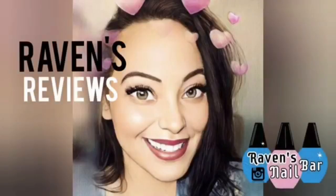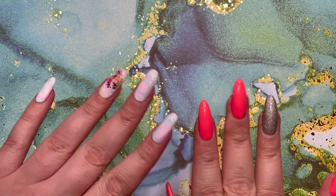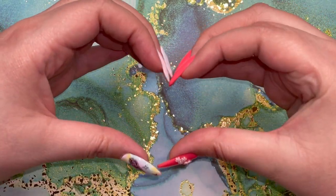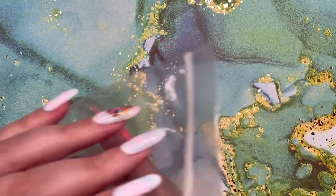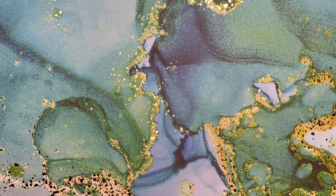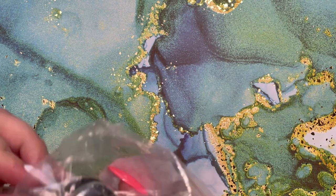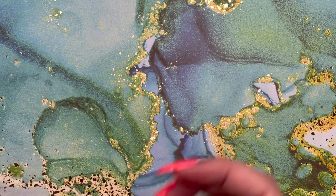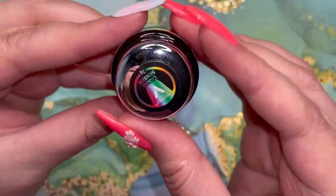Hey my loves, this is Raven from Raven's Reviews and welcome back to my channel. I am sending big hearts and all of the love. Now today my gorgeous nail family, we are going to be trying thermochromatic liquid. You heard me right — this is literally magic in a pot.